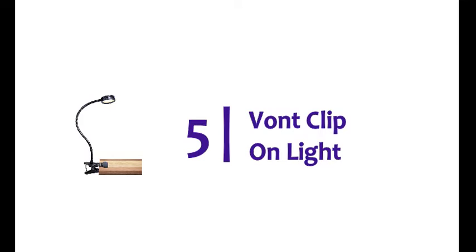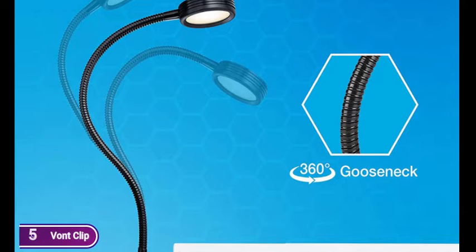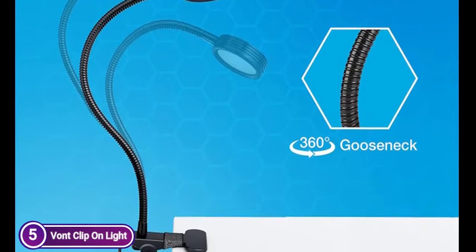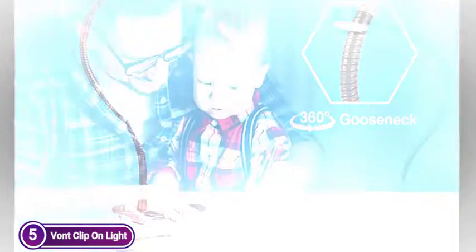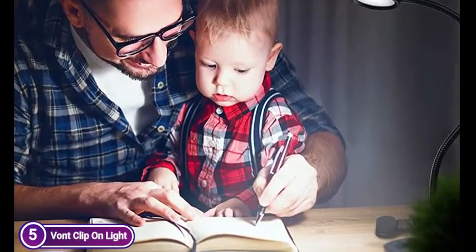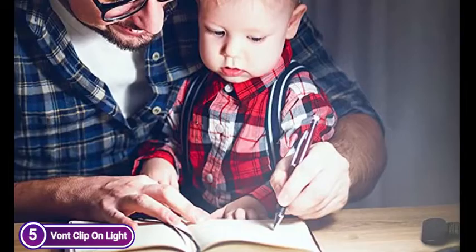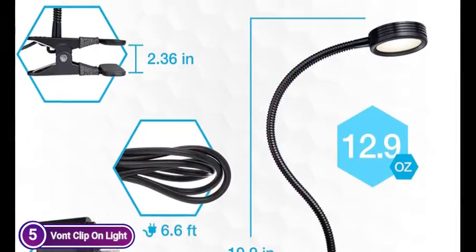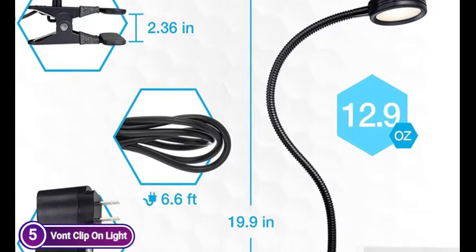Starting off our list at number 5, Von Clip-on Light. Read, study, and work wherever you want with this bright and brilliant book light. You can attach it to tables or headboards, desks, computers, and anywhere else that requires lighting. The clamp's wide opening can be extended at 2.36 inches. Adjust the angle and position of this reading lamp to get the most optimal viewing, with its lightweight adjustable neck.